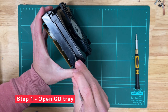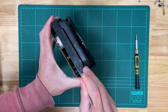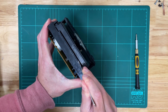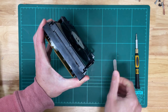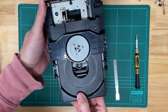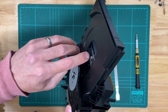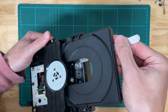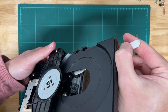Step one is to pry open the CD tray. If you've got something thin like a screwdriver or flathead screwdriver or even the edge of a credit card, just slide it in here on the right edge. There's a gear there that needs to be slightly nudged and you'll get the CD tray open, like so. That's the gear there that we're actually pushing — just push it at an angle like that and it will let you open the tray.